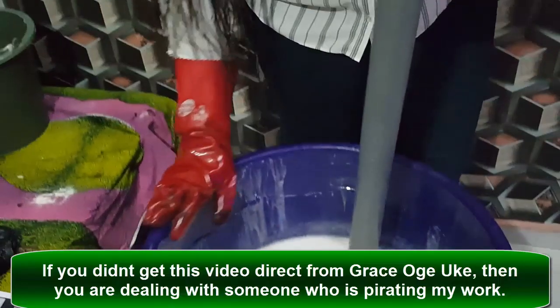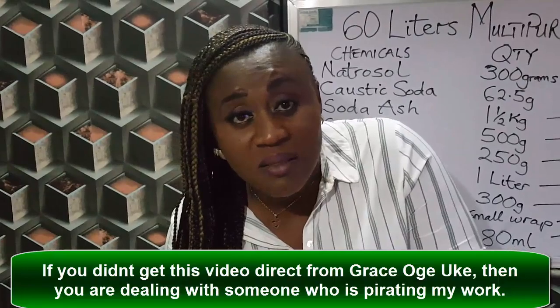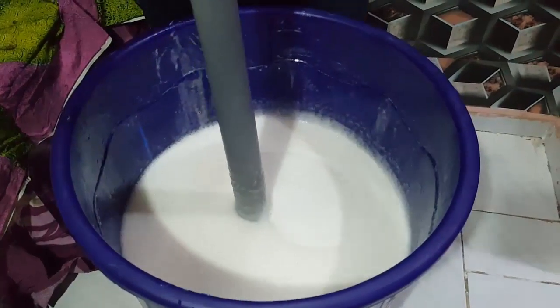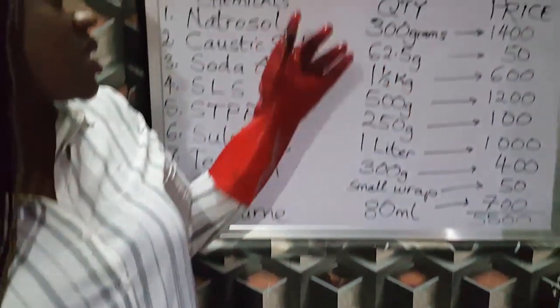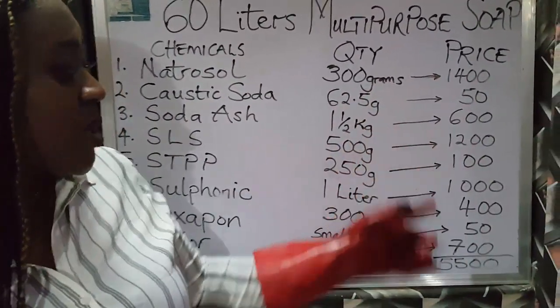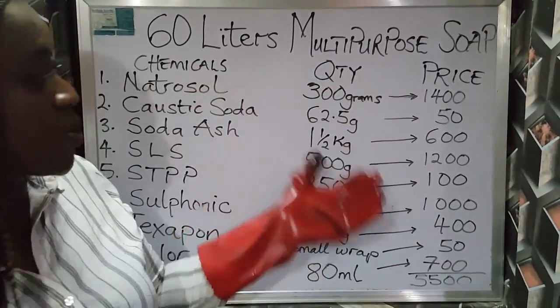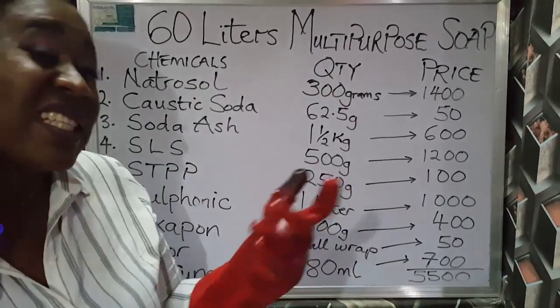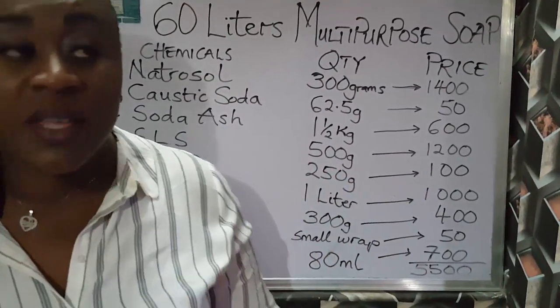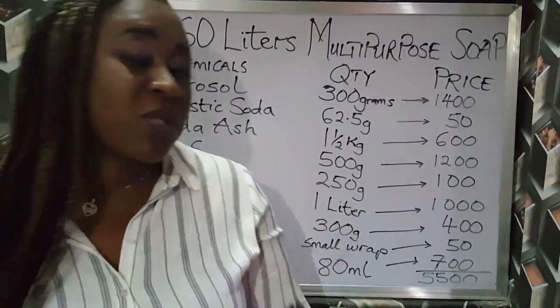We've come to the very end of this production. We produced 16 liters of multipurpose liquid soap — this is actually cost-effective. I did this for those who want to make their multipurpose liquid soap in larger quantities. We used 5,500 Naira to produce 16 liters, and we did the math to show that you can make at least 10 liters for less than 1,000 Naira. And you know 10 liters sold will bring in more than that — that's the whole idea of making this video.